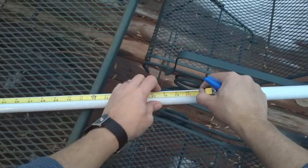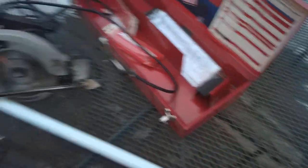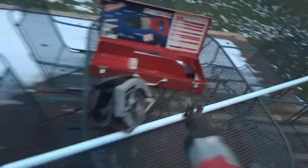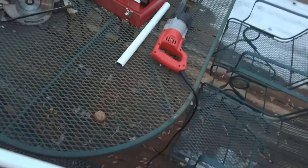We need 78 inches, so we're going to cut right there. I have my Milwaukee Sawzall with the hacksaw blade. Obviously this could be done with a hand hacksaw as well — it's not that big a deal — but this is just much faster. Piece of cake. Let's go see if we got that right.